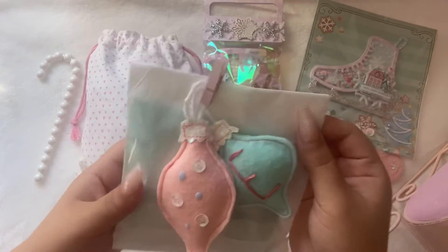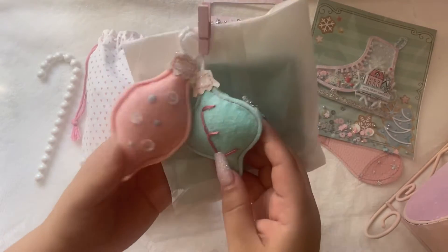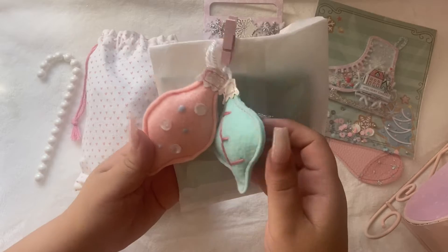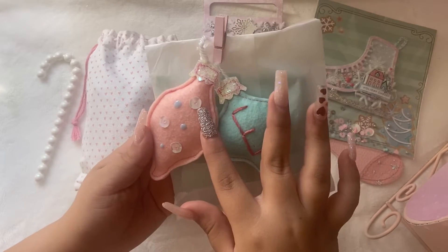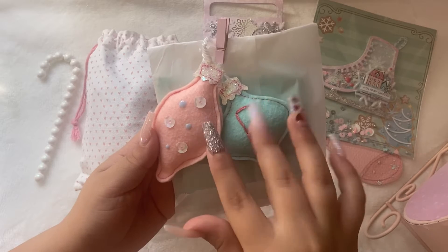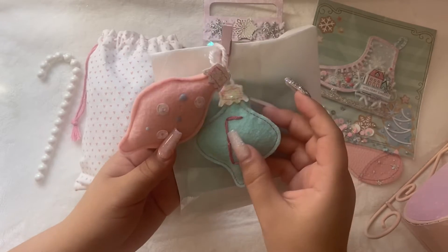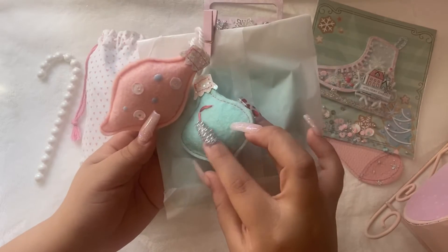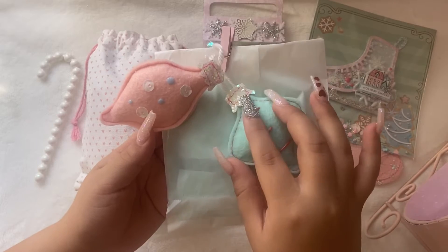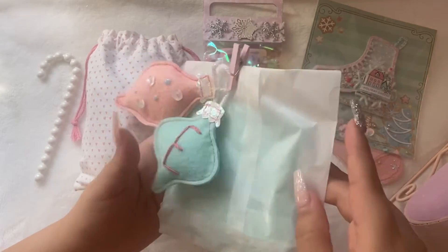This cute little glacine bag with these little baubles — ornaments — and she decorated on them with sequins. I think that's Nouveau's. She had, like, stitched this — I think it's called — and she put my initial. Then she used glitter for the top and sewed it. So freaking cute.